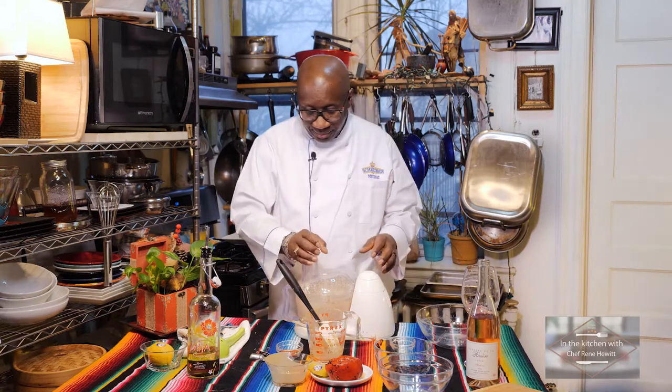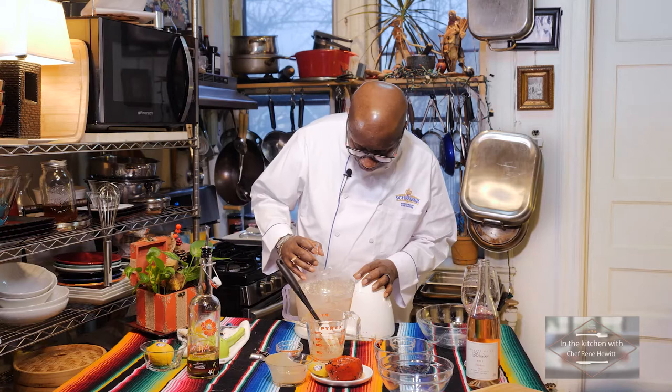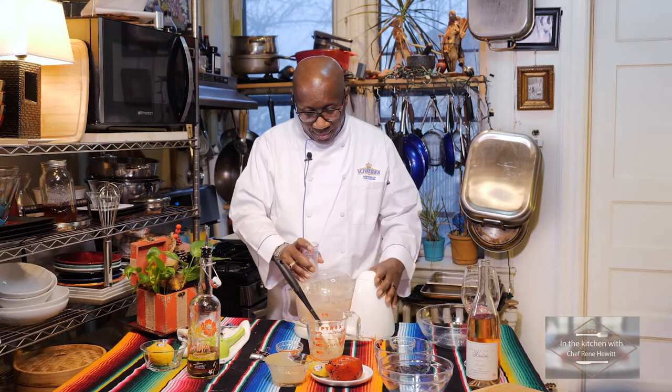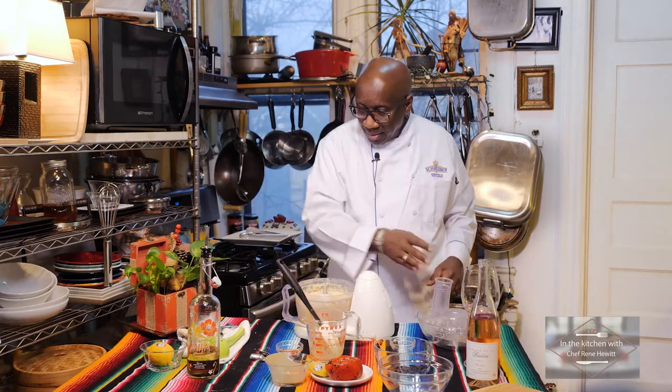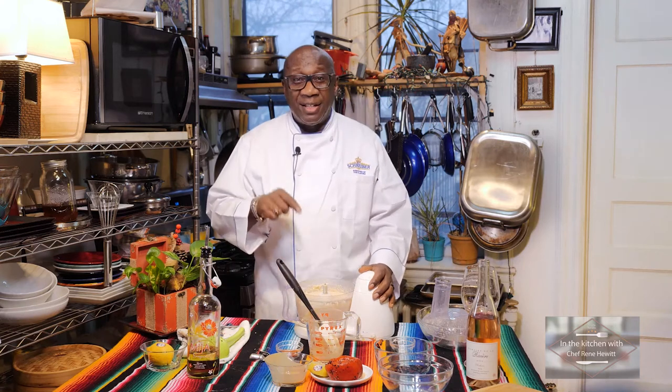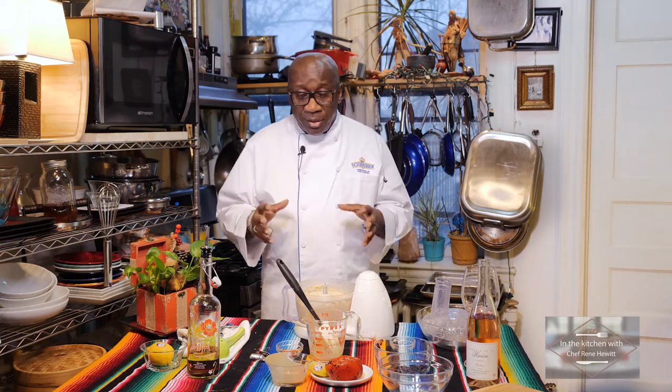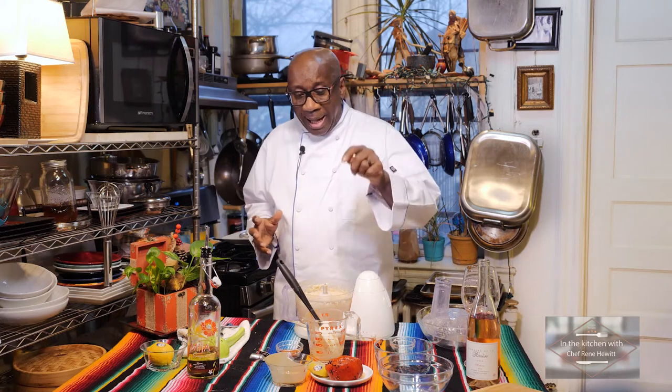That is awesome. It smells great. Well, look how easy it was to make hummus — you could add anything that you want to it. When we come back we are going to show you it already put in the bowl and also have our roasted red pepper. Stay right there, I'll be back.